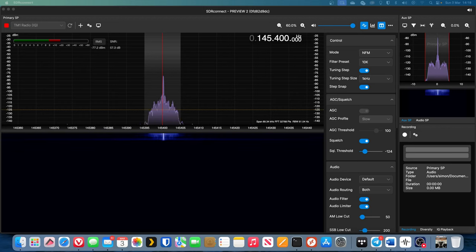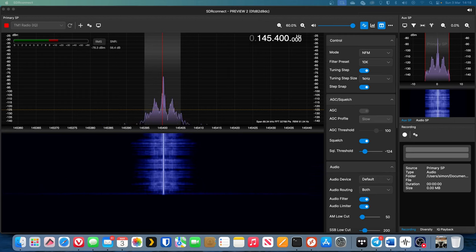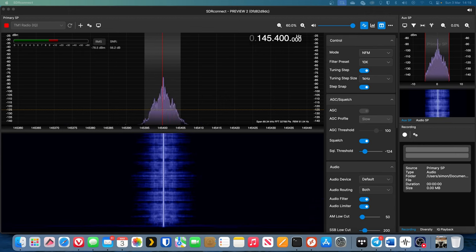This is Golf 7 Uniform Foxtrot Sierra testing the Abri AR2520. Testing audio using 145.400MHz on SDR Connect so we can listen to the audio quality from the standard hand microphone, talking about 2 inches away from the microphone.